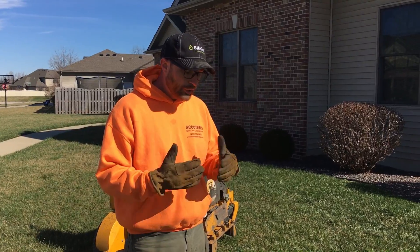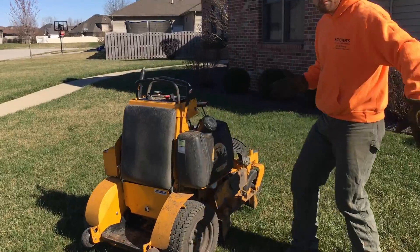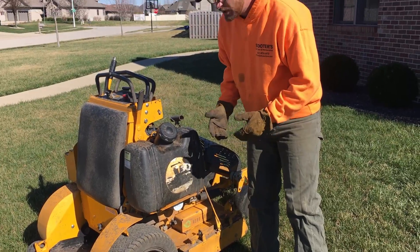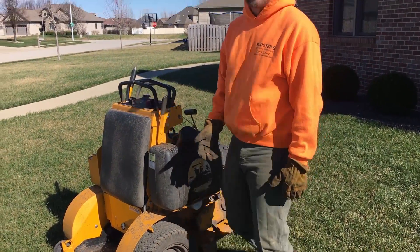We're going to show you some things on these mowers. One thing — if you're mowing along the house, we have these shoot chutes. So if you have to face the house, you can go ahead and shut that, and that makes it where you're not blowing at the house.